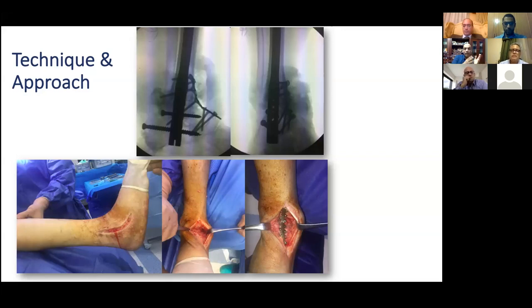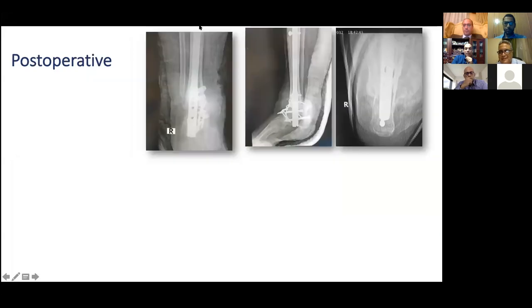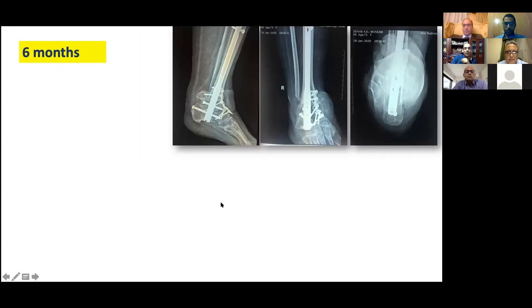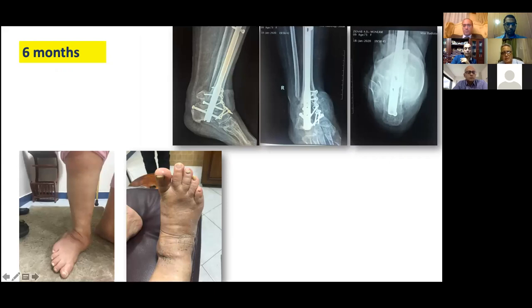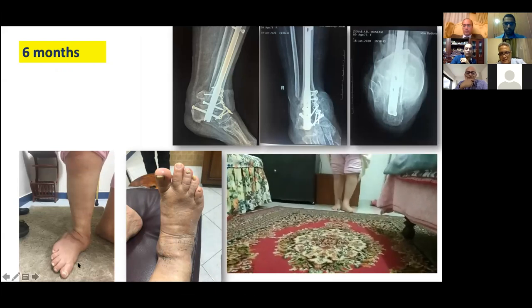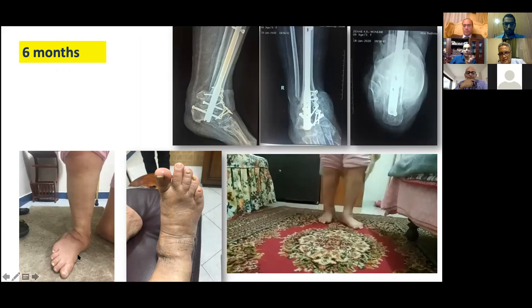This multi-hole plate adds very nice stability. For the post-operative protocol: I put the patient in a slab for the first two weeks until I remove the stitches, then I put the patient in a cast for 10 to 12 weeks. This is the follow-up at three months — after removing the cast, the patient has very nice alignment and a very nice fusion. Here is the foot before surgery and after surgery. I phoned her yesterday to send me this video from her bedroom — and given the terrible situation she had, this is a good achievement.